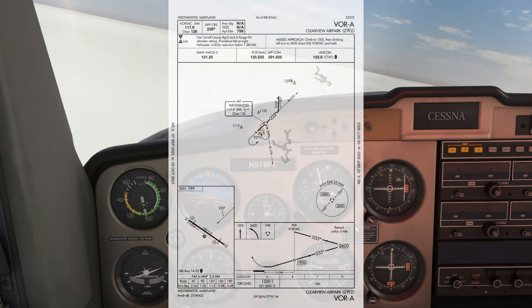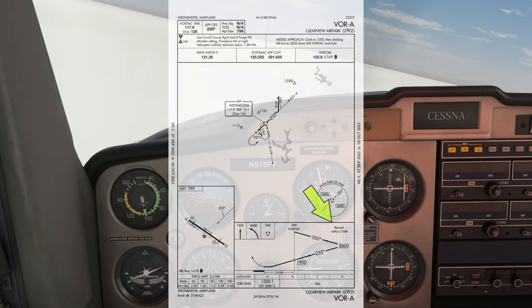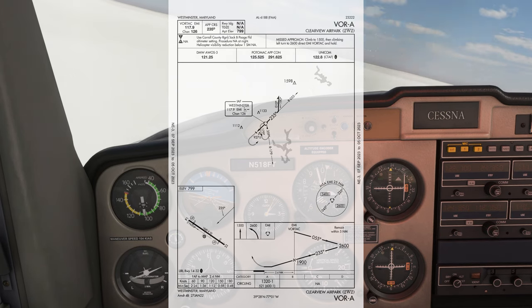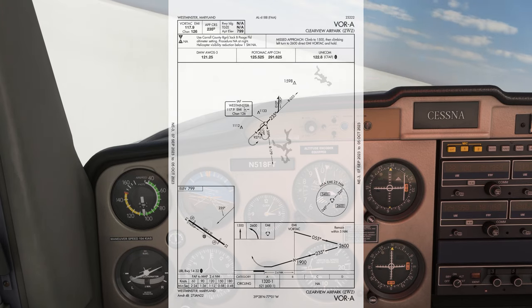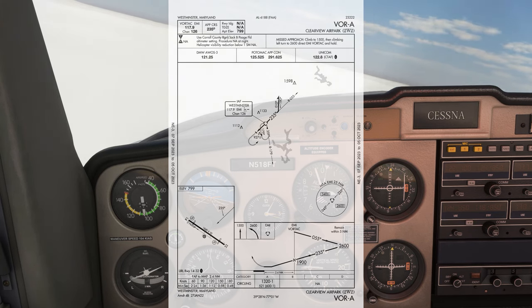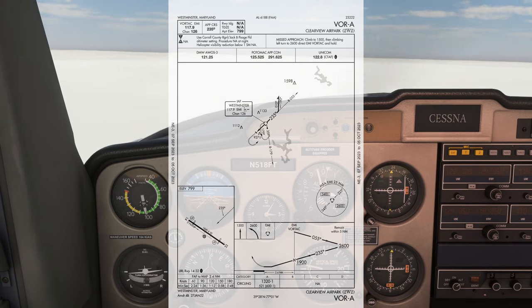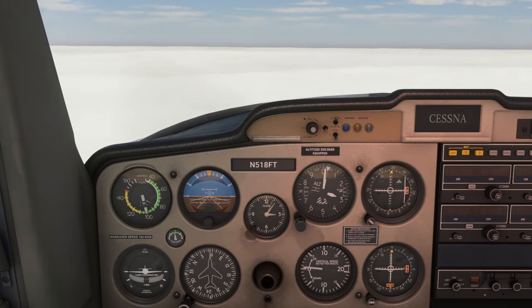In the profile view on the plate, it tells us that when doing the procedure turn, we need to stay within 5 miles of the EMI Vortac. We don't have DME on board here, but we can estimate that at 100 knots with minimal winds, a tenth of an hour will take us 10 miles. A tenth of an hour is 6 minutes — that takes us 10 miles, but we need to stay within 5 miles, half of that, so that's only 3 minutes.